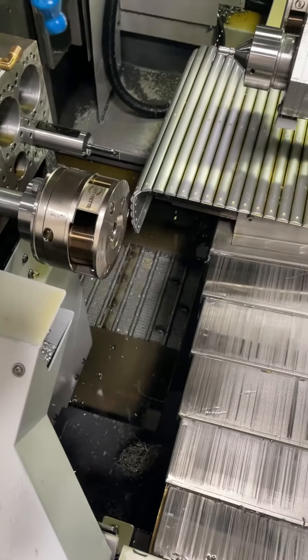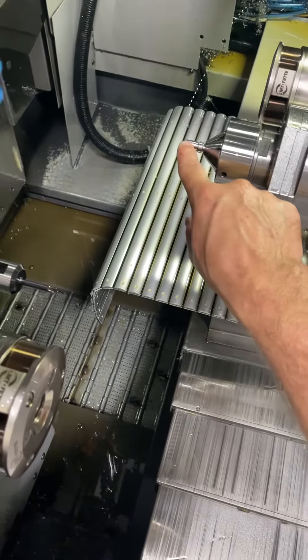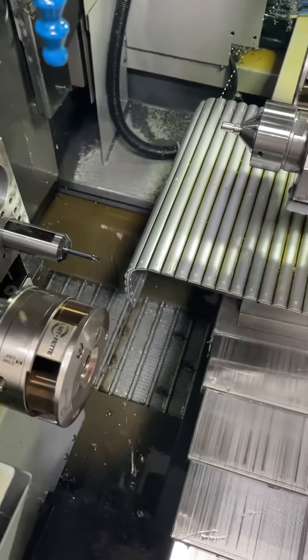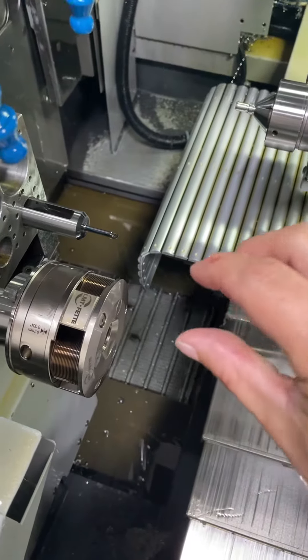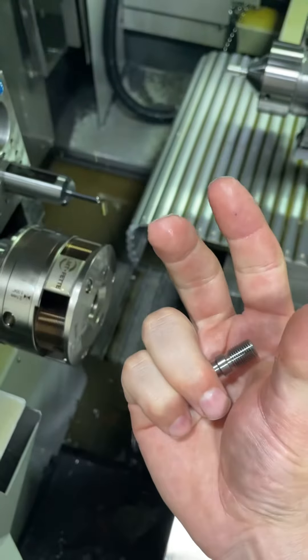The process: you want to turn your blank to the pitch diameter — not your major, not your minor. You turn it to the pitch diameter because when you run it through the rollers, it's going to smash and deform the metal down to the minor diameter, and the metal will also expand up to the major diameter.